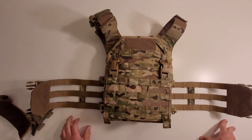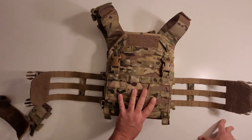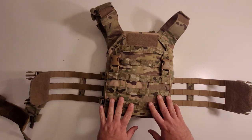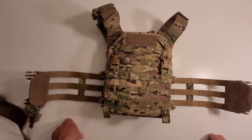Overall it's a really nice plate carrier — very well made, very robust. If you're in the market for something similar to a JPC and you want something that's not a JPC, definitely check out the Warrior Assault Systems Recon. If you're trying to do a more European-based soft kit, these are definitely a great option because they're seeing quite a bit of use with those kinds of units. And if you just want something different, these are really good to go.